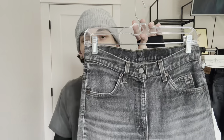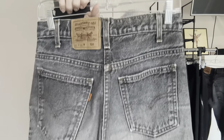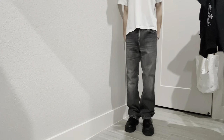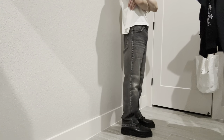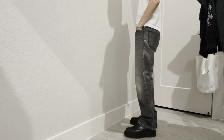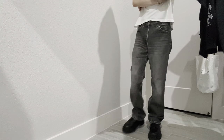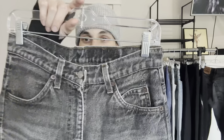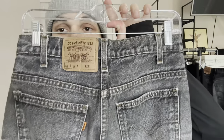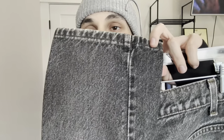Next pair of jeans are these Levi's 517s, orange tab, in a gray wash. They were dark gray and kind of faded. Nice details on these. It's hard to find 517s in any color besides blue — hard to find black, hard to find gray. I definitely recommend picking up a pair if you find them because I passed up on pairs before and waited so long to find another one. Subtle flare, barely a flare honestly on these.